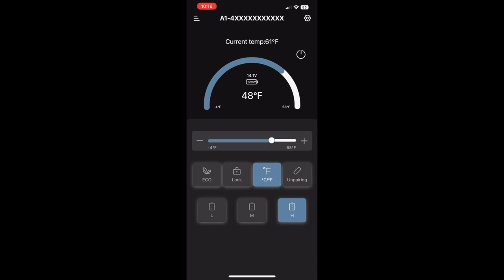Down here is your economy or max setting, and below that is your high, medium, low battery protection — which I described earlier. If you want the highest protection for your car's battery, set it on high. It's pretty self-explanatory. We'll take it down to 13 degrees and have a nice little lunch.